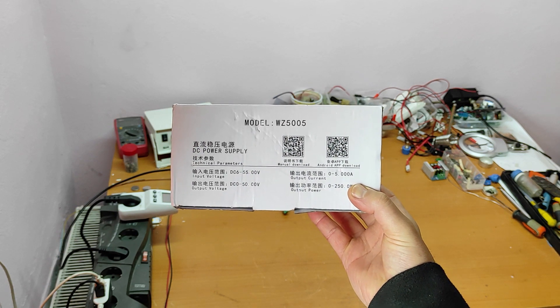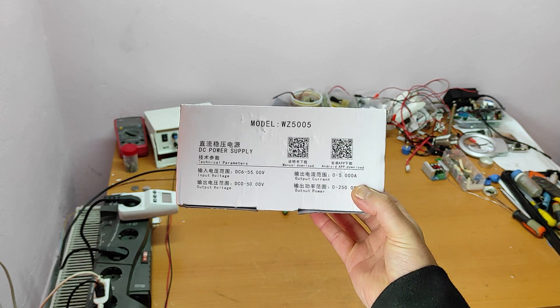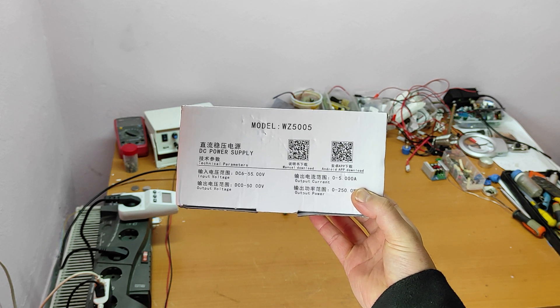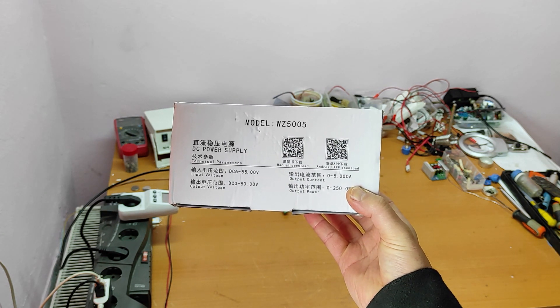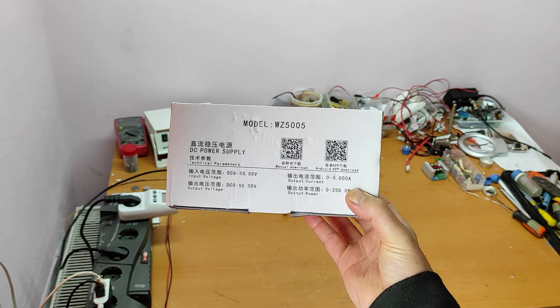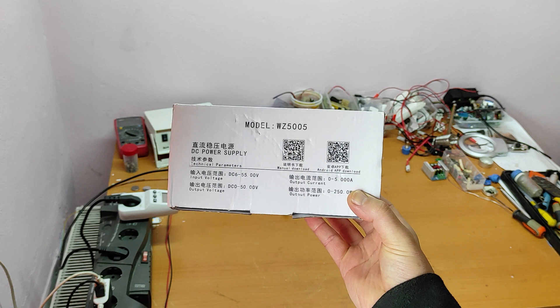Hello friends and welcome to my channel. In this video I will make an unboxing and review for this digital lab bench power supply — 50 volts, 5 amps.